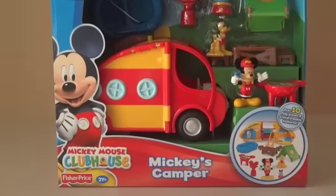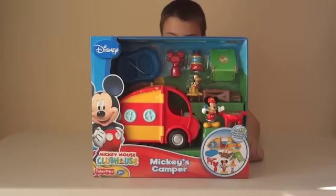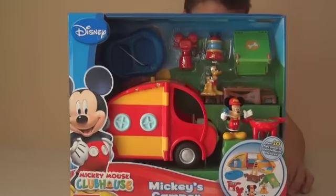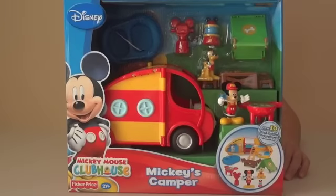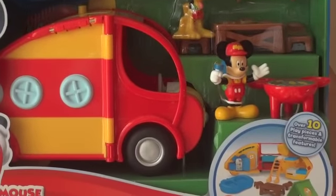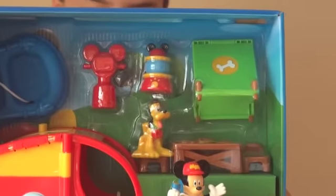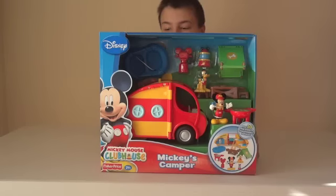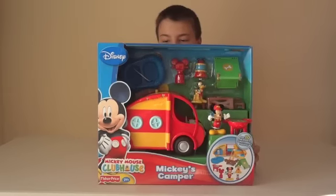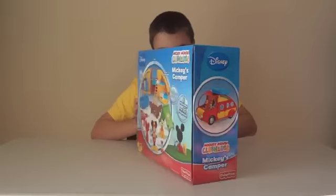Here's a look at the front. It includes a trailer with a picnic table and stools, a tent, a Pluto figure, a Mickey figure, a lantern, a grill, a raft, and inside the trailer it includes a refrigerator that opens, bunk beds, and play areas.